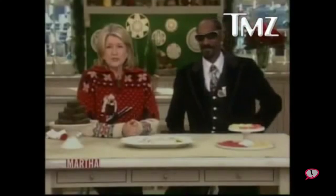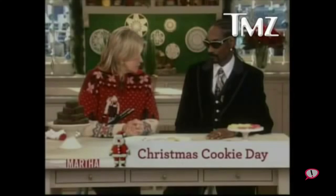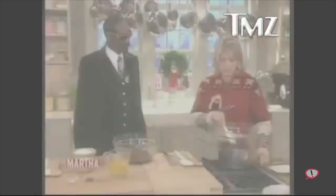Today is Christmas cookie day, and I thought what could be better to make Christmas cookies than Snoop Dogg. And you wanted us to make green colored brownies — how come green? Green is environmental, and it's 12 ounces.